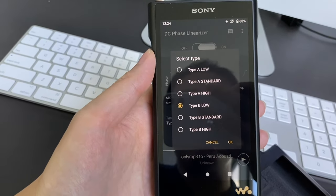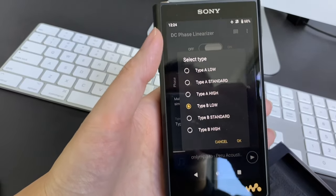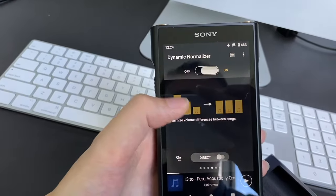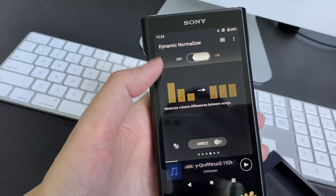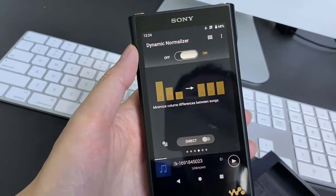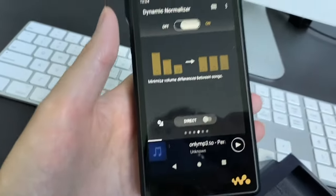For Type B, I normally go for the low setting so you can still hear the detail while also getting a wider sound stage. There's also a function that averages out the volume for different songs so that you don't have to adjust the volume too much if one song is much quieter than another.